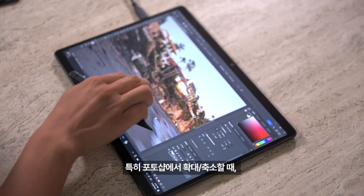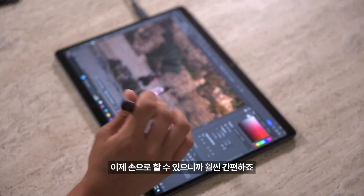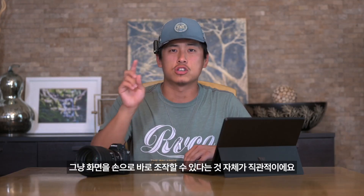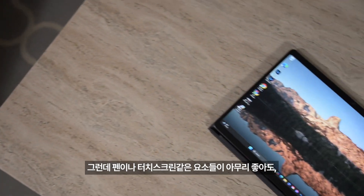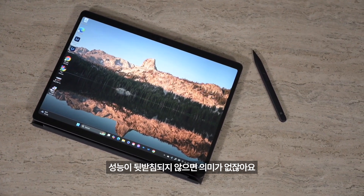Especially zooming in and out in Photoshop is far easier with the touchscreen, because as most of you know, it's a little more difficult to zoom in and out with a trackpad. Being able to just touch the screen is much more intuitive overall. Having the pen and touchscreen is really nice, but it's not good enough if we don't have good performance.